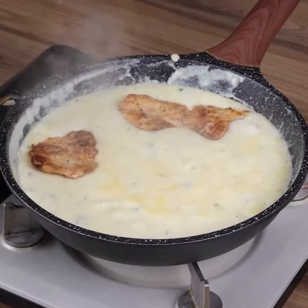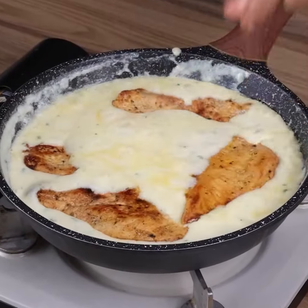After eating chicken like this, I don't want to try anything else.